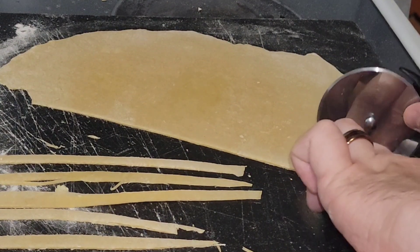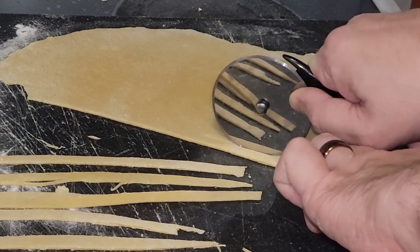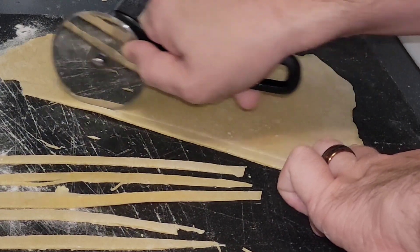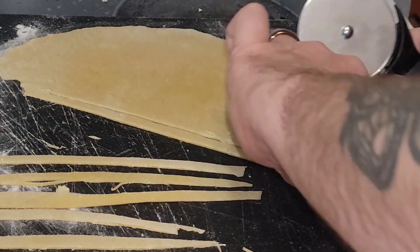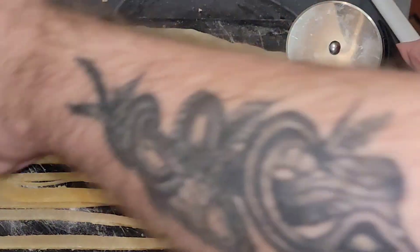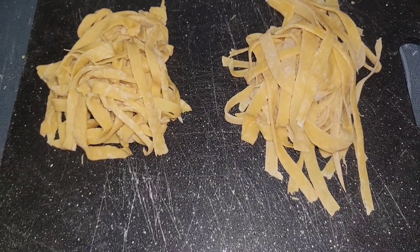I can't believe it, but as I cut these small pieces I've made something that resembles pasta and I'm pretty proud of that. You could do the exact same thing at home — it's actually a really easy recipe if you don't mind having flour on your stove, your cutting board, your shirt, and behind your ears. Here is the final product — this is our homemade pasta.